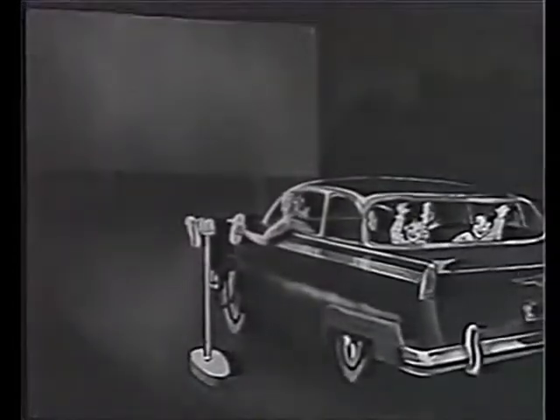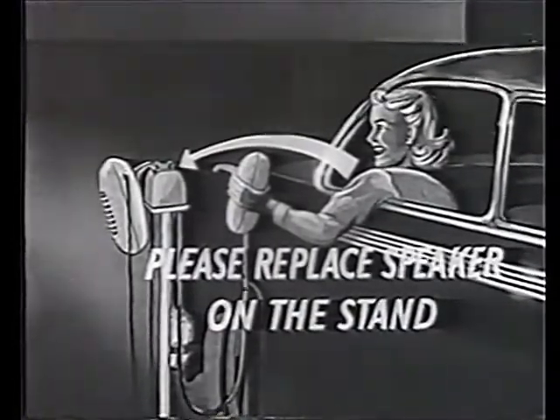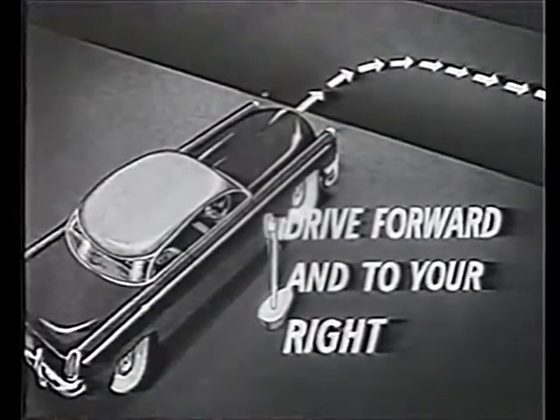One final word: when the performance ends and before moving, replace the speaker on its stand. You then drive forward and move to the right. You must never reverse out of your position. Thank you everyone — we trust you have a pleasant evening.